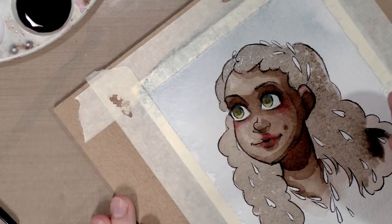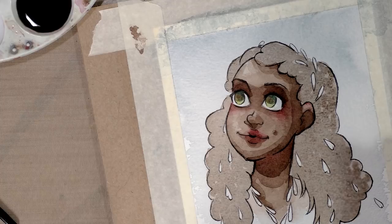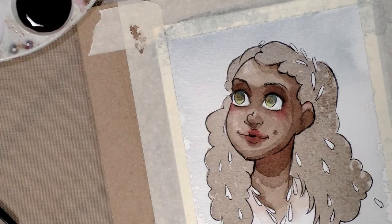Moving in a squiggly motion, you're going to leave some highlights. The goal is to put down less paint with each layer, leaving more and more highlights. I'll let that dry.